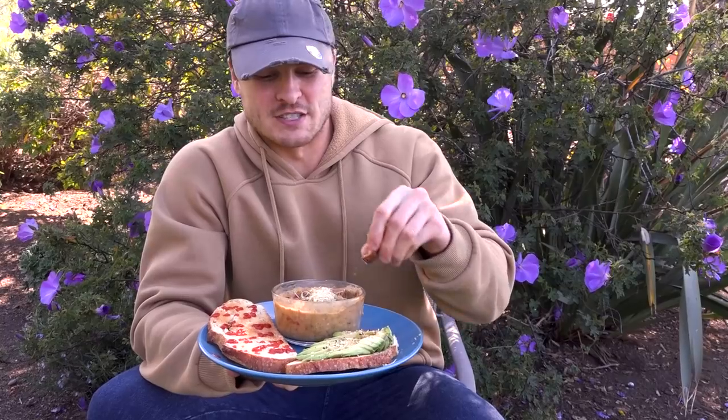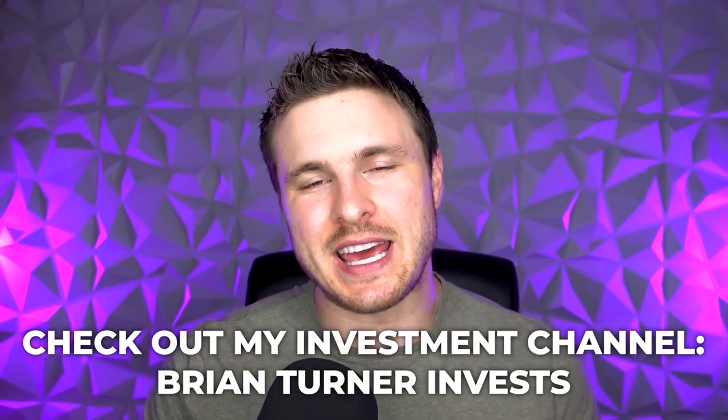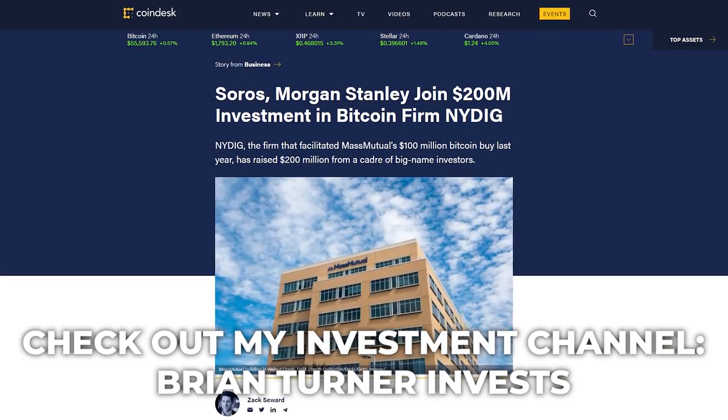I'm going to eat this and then work on my investment channel — it's called Brian Turner Invest — I have a video to film and edit. Then we'll get to the next meal.